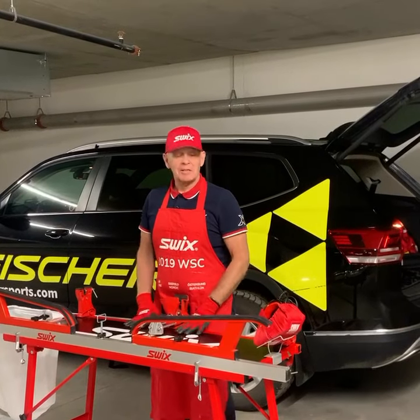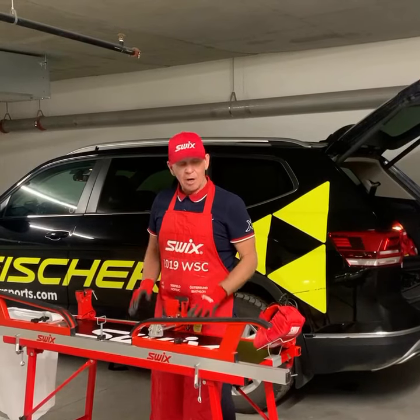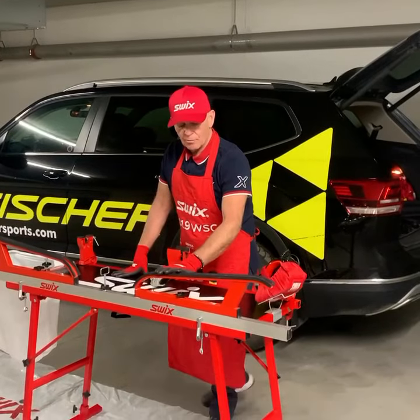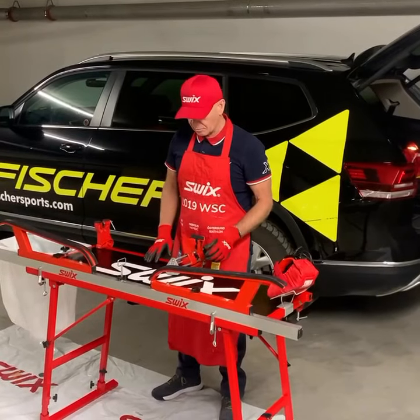Hey, it's Mitch Conner with Swix Tech Talks. Before we start tuning and waxing skis, I just want to show you the proper setup and what's essential to do that. First off, I have my Nordic Cross Country Waxing Profile. It's adjustable, and it works great to keep the skis held in a fixed position.